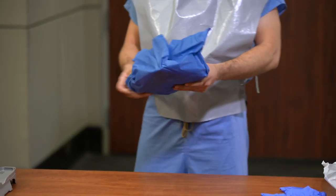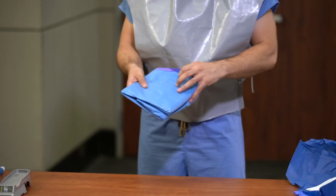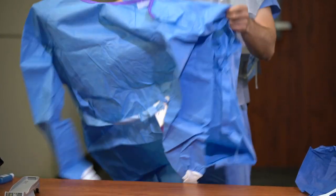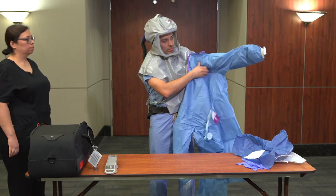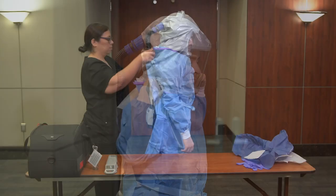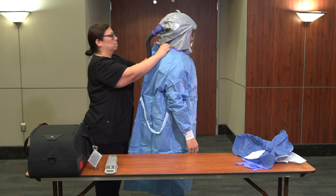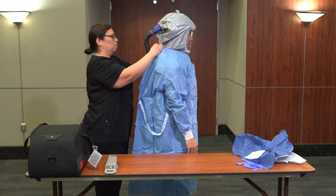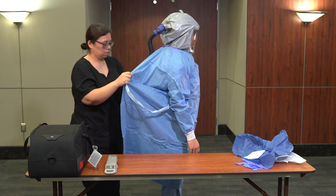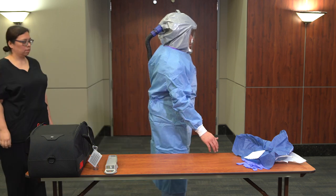Don the surgical or reusable gown. If the procedure you are performing requires a sterile field, don according to protocol. The buddy should fasten the gown in a manner that allows the air hose to move freely. The gown should fully cover the torso from neck to knees, arms to end of wrist, and wrap around the back.